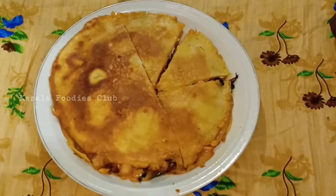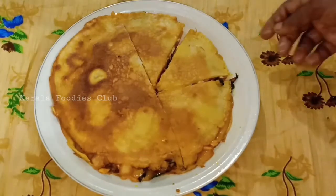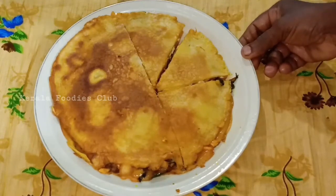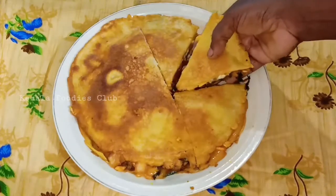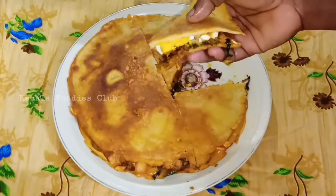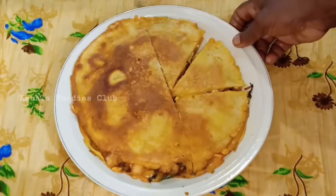Welcome to Kerala Foodies Club. Today I am going to eat a snack with a taste of meat. If you have a taste of meat in our house, you can eat meat. Now let's get started.